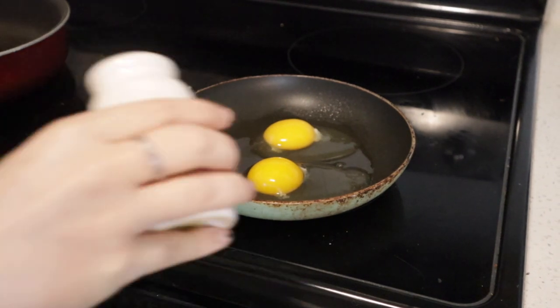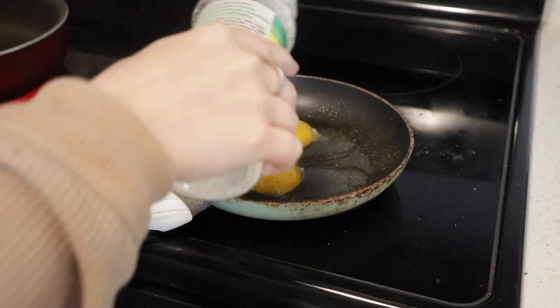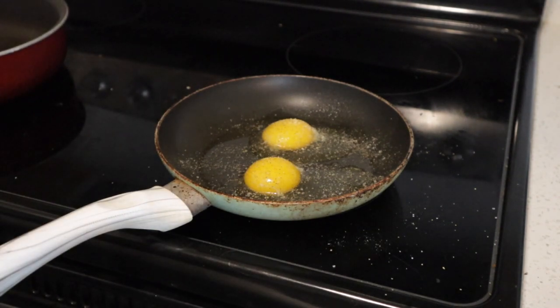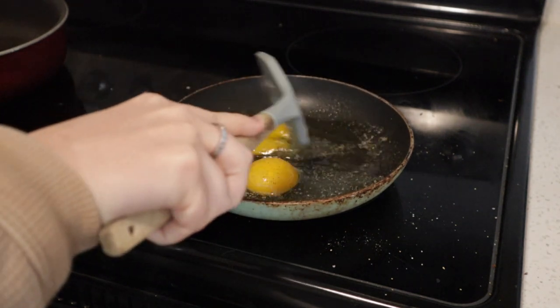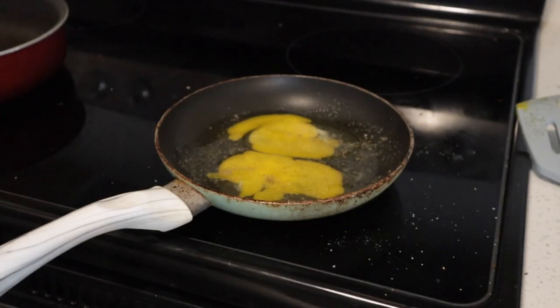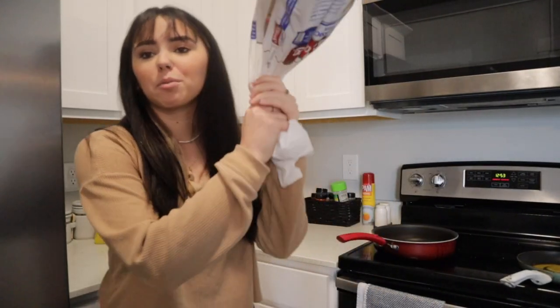Then we have the essential seasonings — we're gonna go pepper and of course garlic salt. I am not shy with the seasonings. And if you're like me and you hate egg yolk, we're just gonna kind of mix that egg yolk in there. I hate when it's all in one spot. Then we wait to flip.